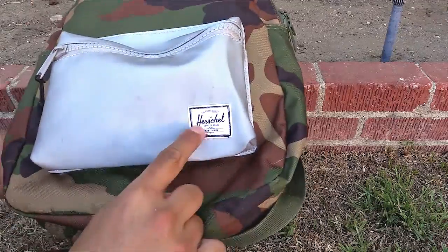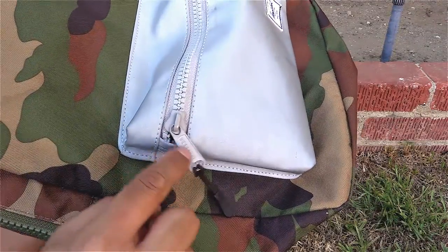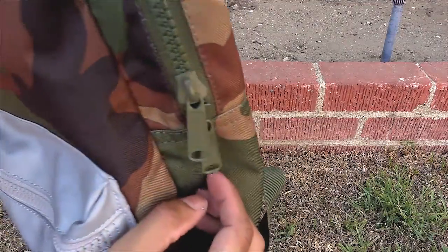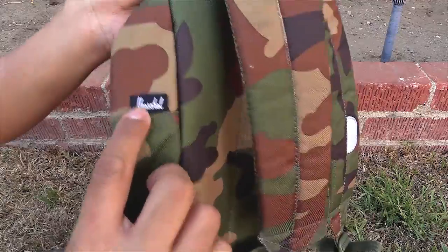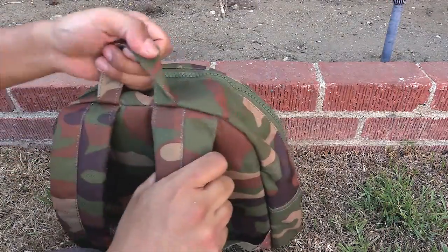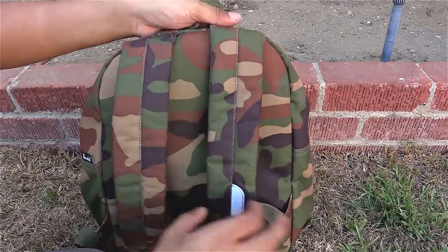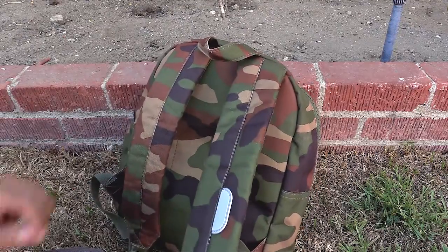On the outside, you have the Herschel logo stitched on the front, Herschel branding on the zippers, and one more Herschel logo on the side in black. The handle feels pretty solid, but I probably wouldn't use it to carry too much weight — it might break in the long run. The straps have moderate padding; I probably wouldn't use this for long-term wear like hiking.